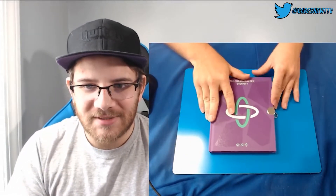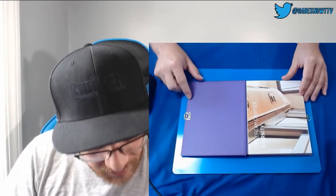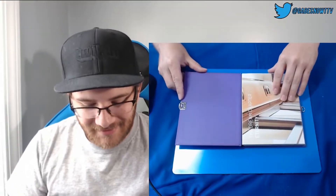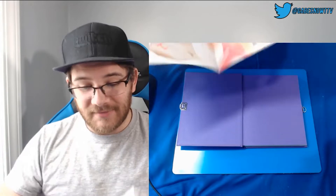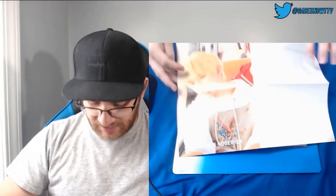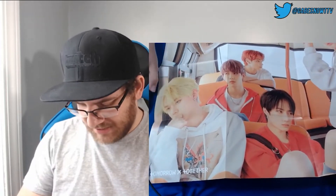Open this bad boy up and see what we have. I'm not sure what that is... oh, it's a poster! I thought it was part of the book and it is not. It looks like it's part of a bus — maybe a subway type thing. It's not all fitting in frame, but you guys can kind of see Kai. That's most of it. So that's our poster. Set that over here to the side.